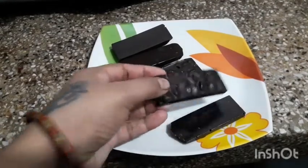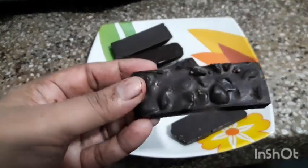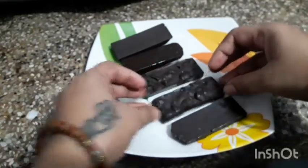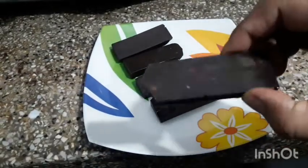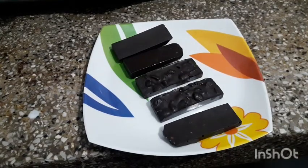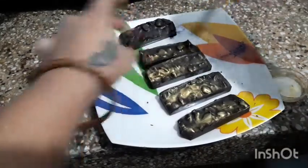See how smooth one side of the chocolate is and the other side is like a rock shape. Apply some golden dust with the help of a brush.